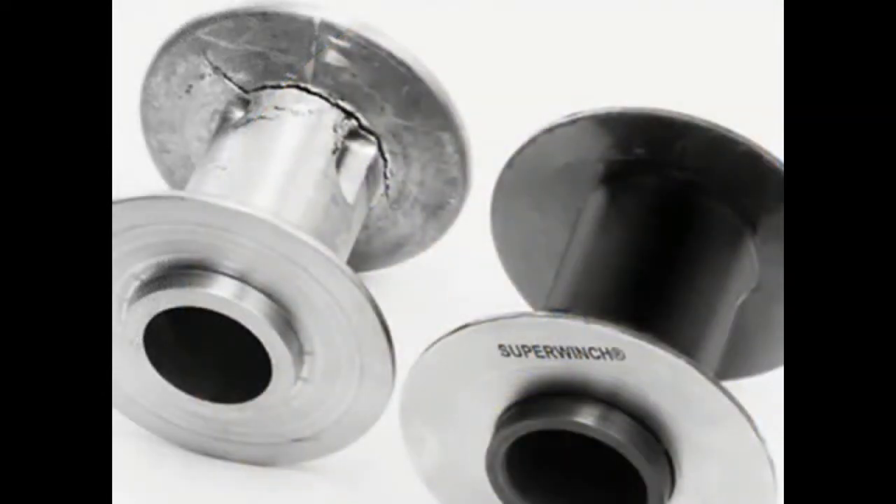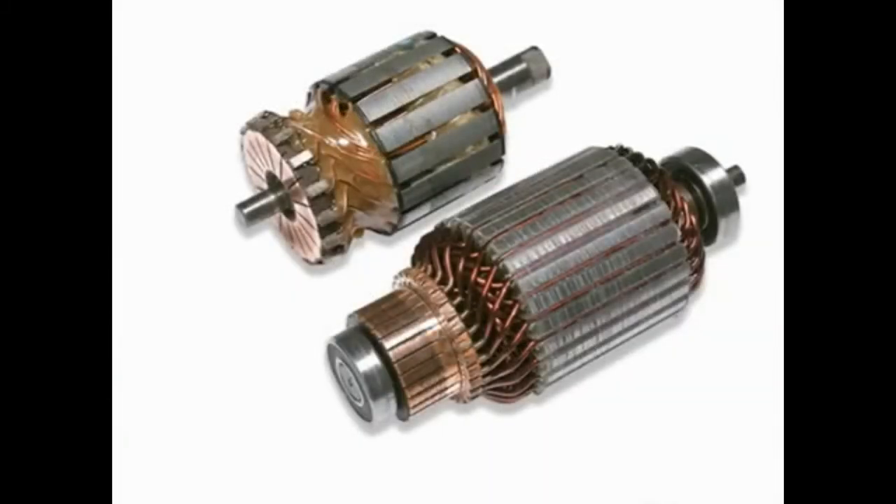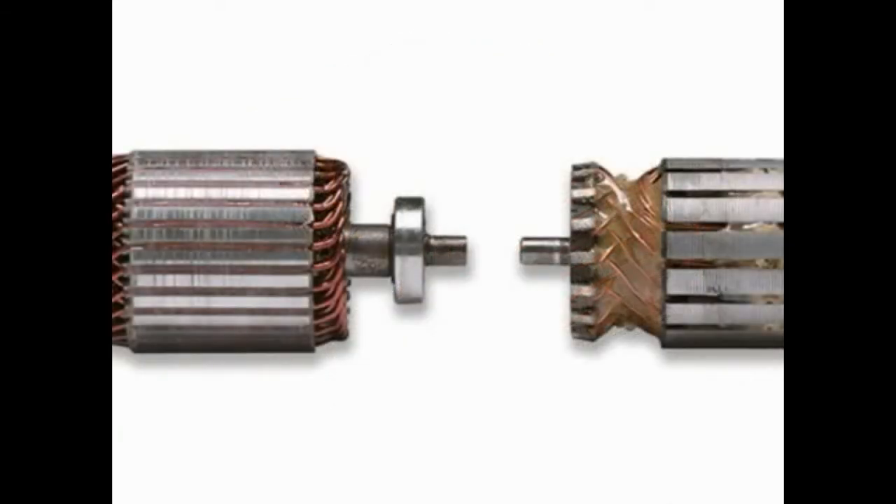55 feet of 1/4 Synthetic Rope, Drum Designed for Use with Synthetic Rope, and Ergonomic Cam Action Free Spooling Clutch. All Steel Planetary Gear, twice as wide as those used by the competition, utilizing Machined-In Oil Pocket Bronze Bearings. Circuit Breaker Protected and Weather Sealed Solenoid Contact.